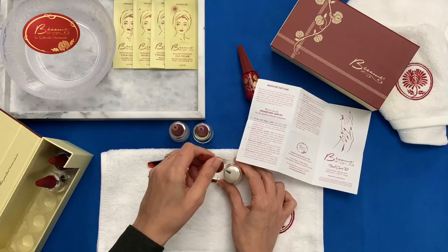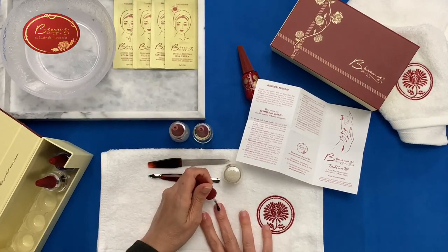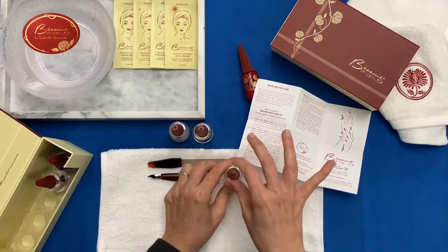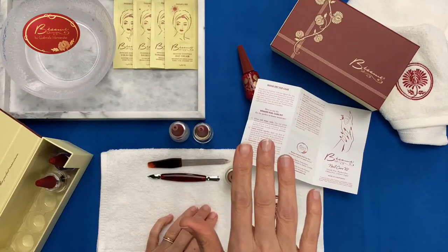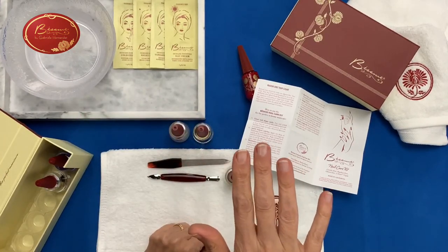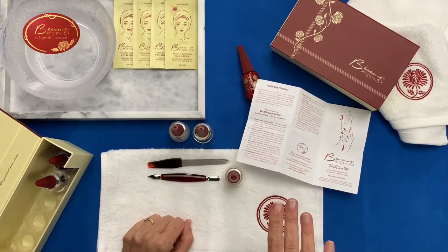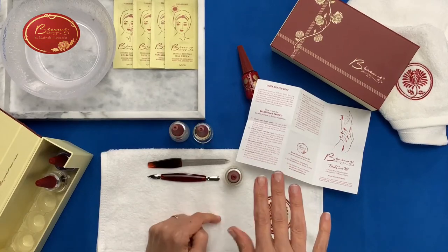The base coat has a long brush. It goes on very nicely — I'll brush it on one of my nails so you can see what it does. It has a little bit of a color and dries down matte — kind of a semi-matte finish when dry. It's a really nice base for color. Sometimes I just use it by itself when I want a more neutral nail; I'll put a couple coats of the base coat without any color.